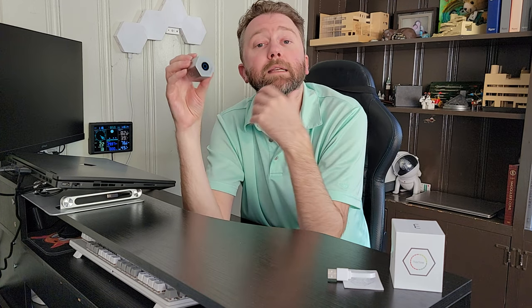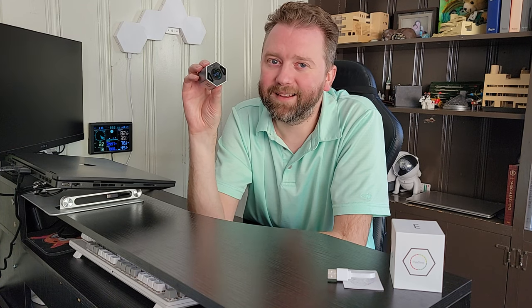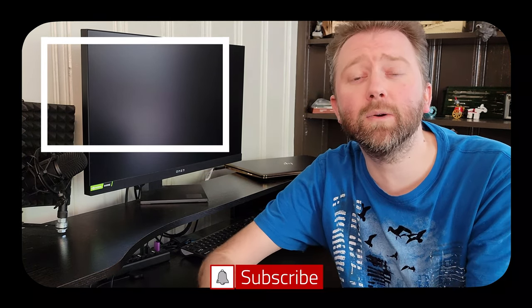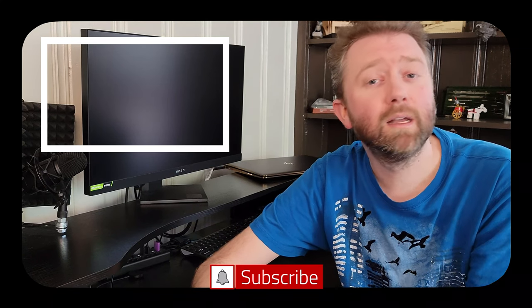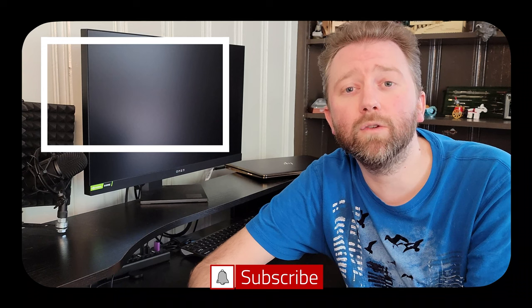And that is it. So until the next video, you guys take it easy. Later. Congrats — you made it to the end of the video. Thank you very much, greatly appreciated for the support. Be sure to hit that like button on the video, it really does help out. And if you have not subscribed yet, go ahead and hit that subscribe button and hit the notification bell if you want to get notified when new videos come out on this channel.